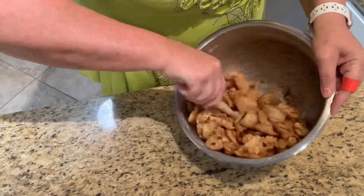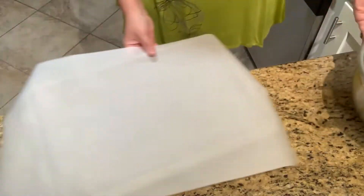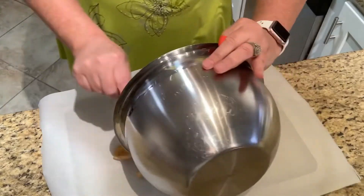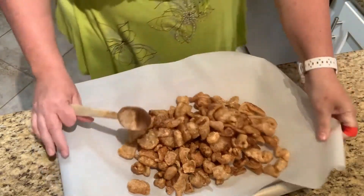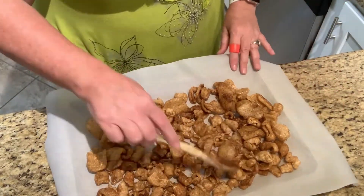I think we've got them pretty well coated. On to the cookie sheet lined with parchment paper — remember, wax is for cold, parchment is for hot. Spread them out so they're just one layer if possible.